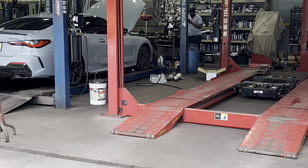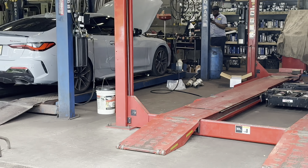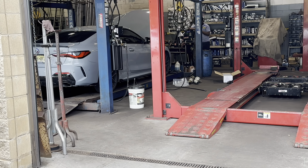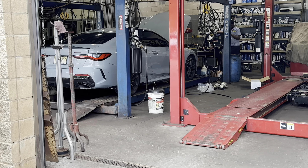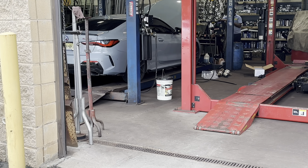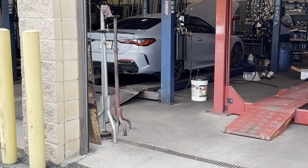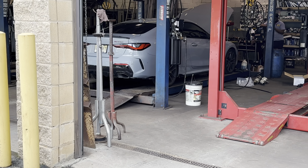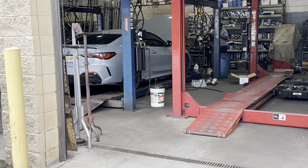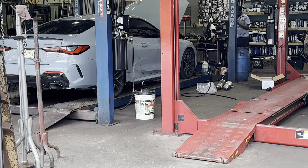We got a new update: the old downpipe is out and the new one is ready for install, but VRSF did not send the head gasket for the downpipe to meet the turbo. We called a couple of shops to find that gasket — unsuccessful so far — but we called BMW directly and luckily they have one in stock. The shop owner is on his way now to get the gasket so we can finish the install.